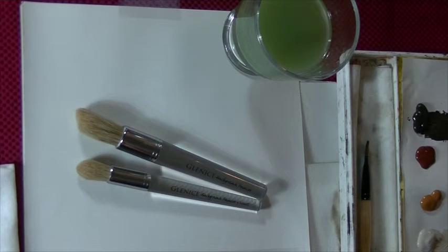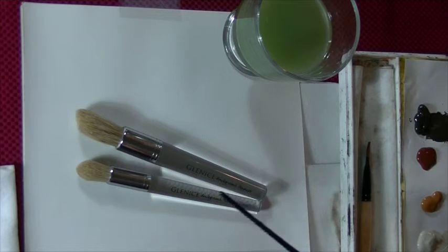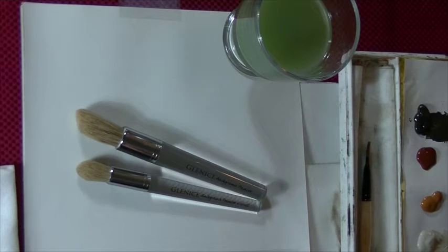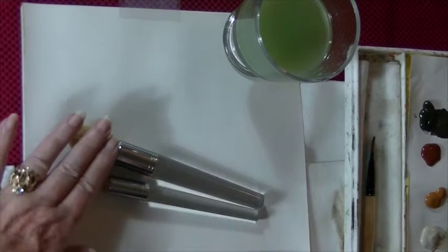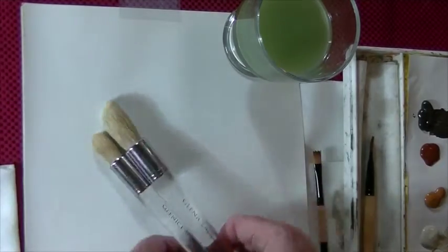I'm Glennis Moore. I'm a wildlife artist and instructor and I paint with acrylic paints. I use Black Gold Dynasty brushes and I actually had these two made for me. They're Glennis Background Pouncers. We have the large and the small, and they do a lot of things. With my students, they're probably one of the favorite brushes that we have.